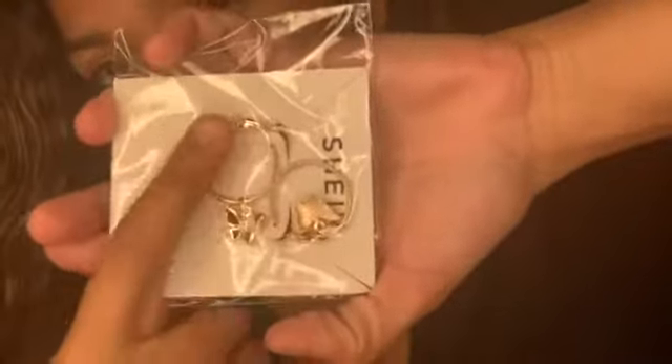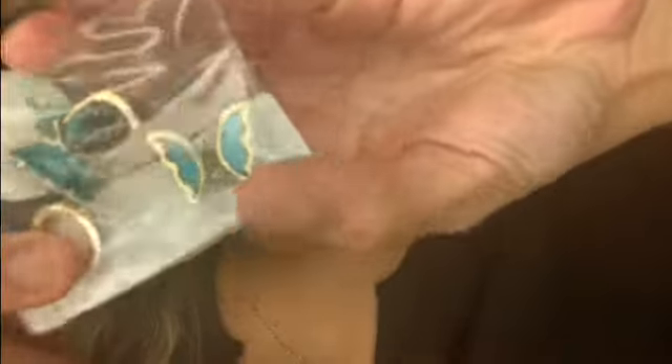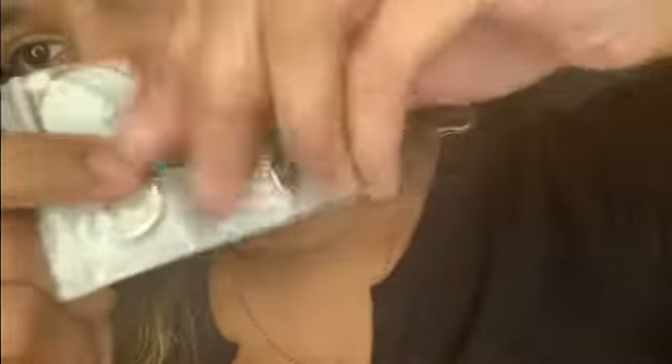Another pair of butterfly earrings, but these are more little hoops than dangly ones — super cute. The next pair also has the Shein label. These blue butterfly earrings have little diamonds on the dangly ring part, blue crystal insides, and little diamonds in the middle of the butterfly.